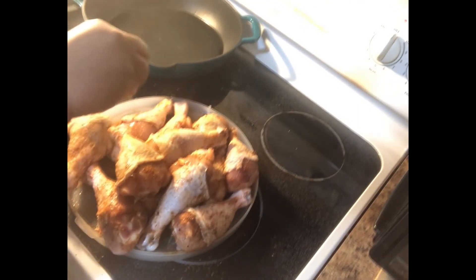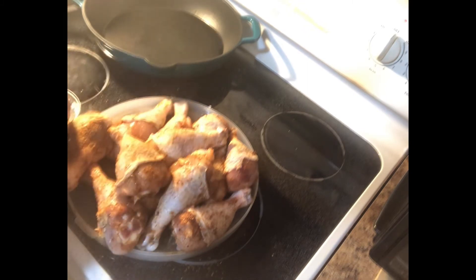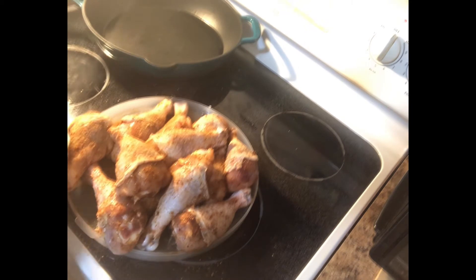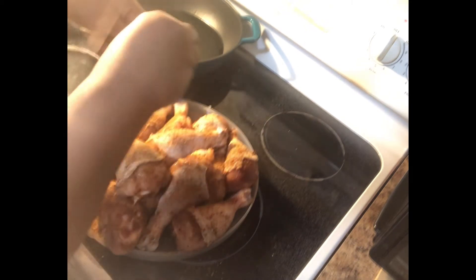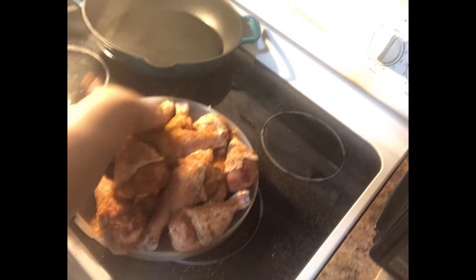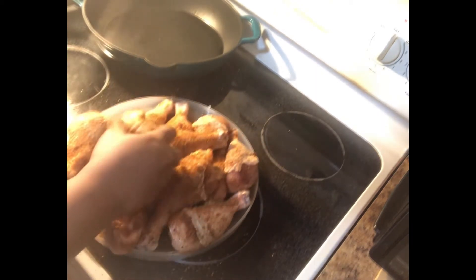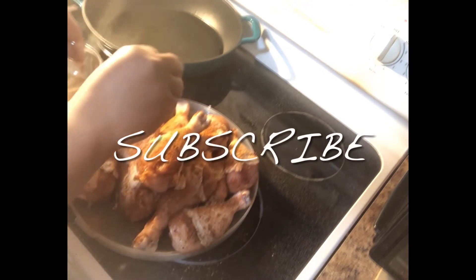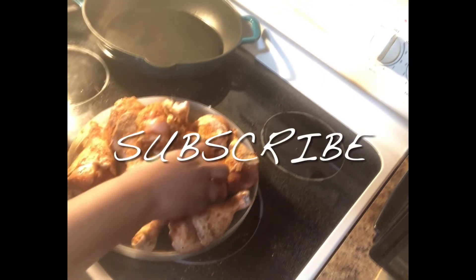Now that we have our skin folded back over the chicken, go ahead and season that. Put as much seasoning or as little as you like, give it a pat, then do the other side. We'll bake this in the oven for about 45 to 50 minutes.